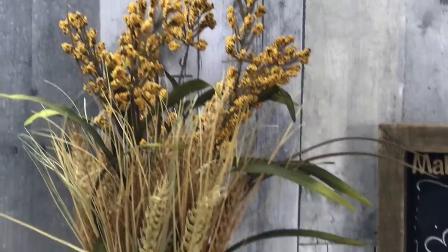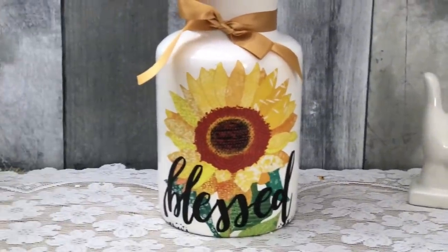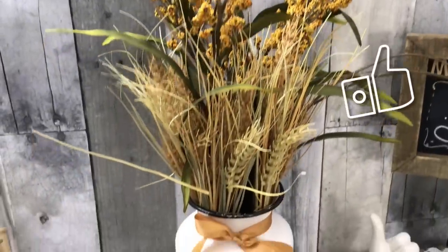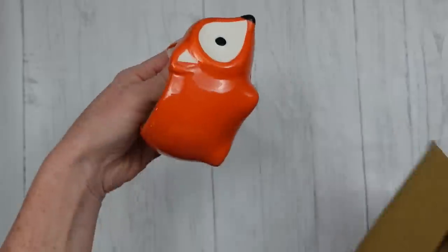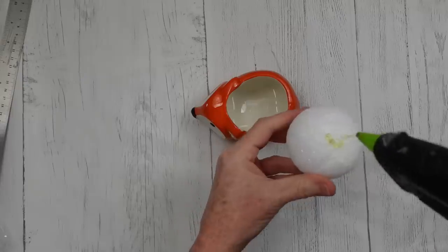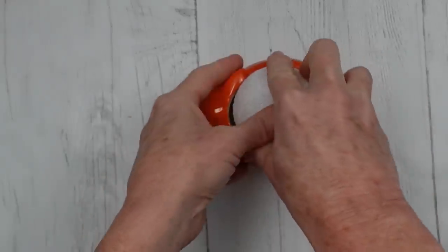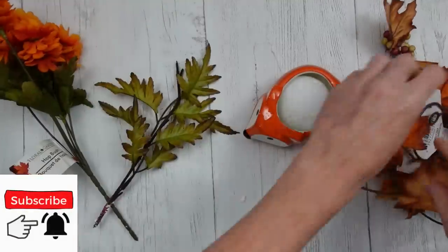You can definitely get wheat stems at Dollar Tree. These are dried stems, but you can get the plastic kind and they'll last basically forever. These dried ones need more care. These little Dollar Tree pots are so cute — I knew I had to have one. I wasn't quite sure what to do with one until I saw it in person, and then I thought, 'This is going to be a little planter pot.' Be sure to check yours for damage before you leave the store.